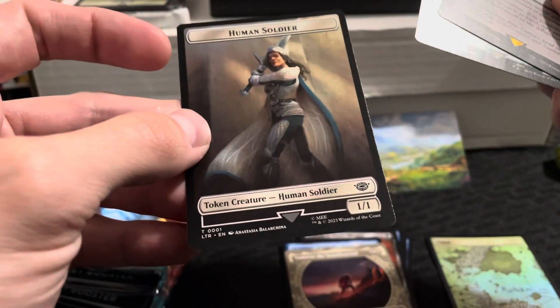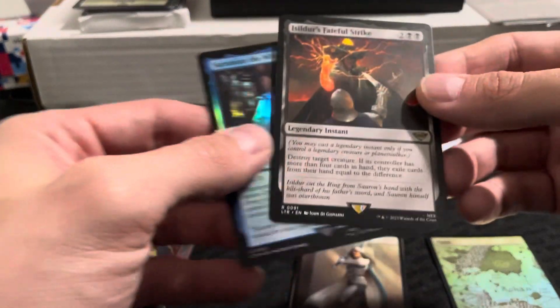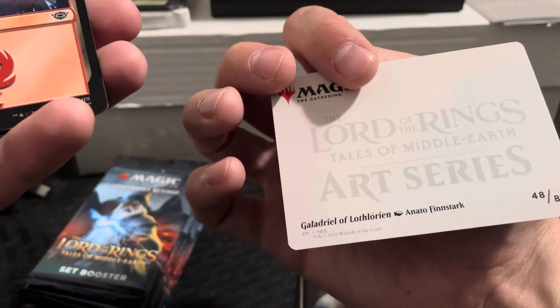And then Human Soldier. So we got one foil in that pack and we did get our rare. Looks like one rare per pack, although I think it says you can get more than that. Here's another art card — this is 48 out of 81.